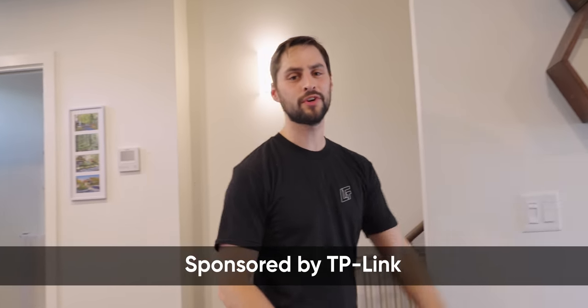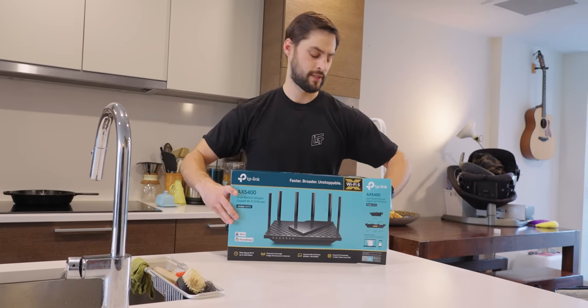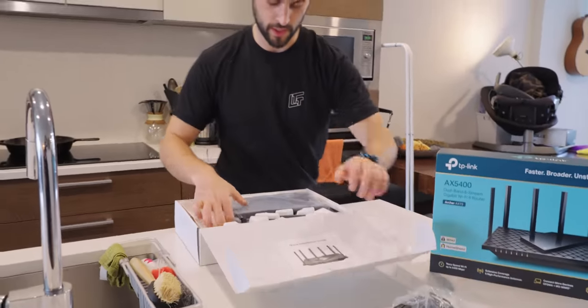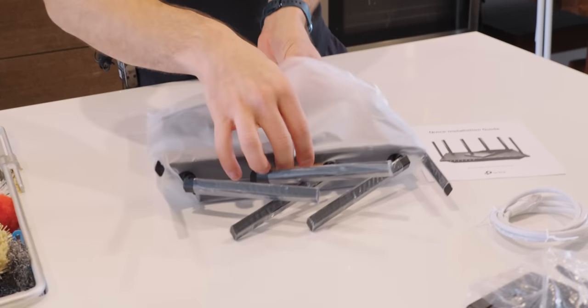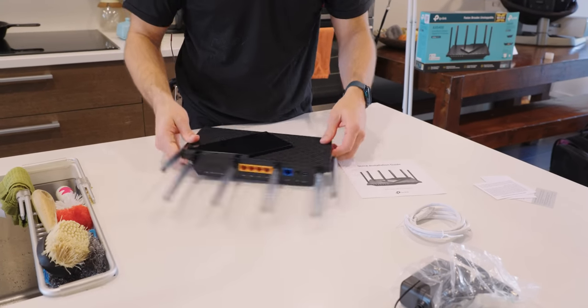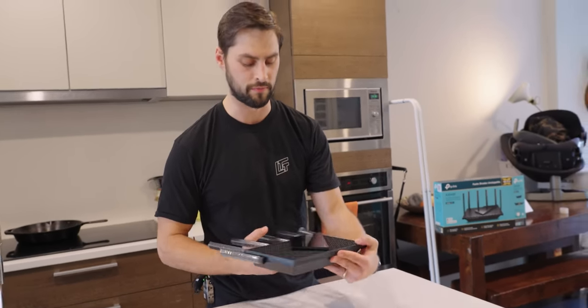Welcome to this on-location Short Circuit sponsored by TP-Link, who wants to show off their Archer AX73 Wi-Fi 6 router. What better way to do that than to install it at my place — a three-level townhouse condo with concrete walls and floors. Let's get this out of the box. Power adapter and of course the unit itself. Look at these antennas — it's in one of these premium little bags. Sleek design, not too gamery; this could easily be out in the open and fit your decor.